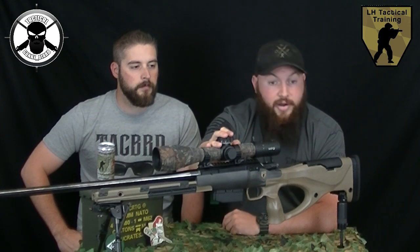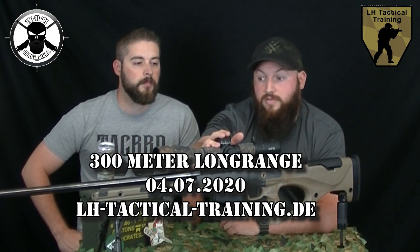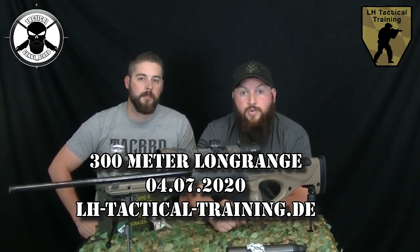Sven, ich habe gehört, da habt ihr auch was. Genau, ihr habt bei uns die Möglichkeit, dieses Modell sowie weitere Modelle von Föhre natürlich Probe zu schießen. Wir haben dazu ein 300-Meter-Event am 4. Juli 2020. Weitere Infos dazu blenden wir euch unten mit ein. Zum Teilnehmen einfach unten auf den Link von LA Tactical Training gehen und dem Sven eine E-Mail schreiben.